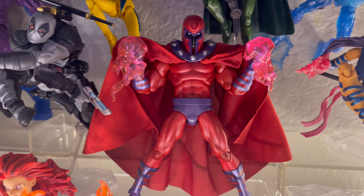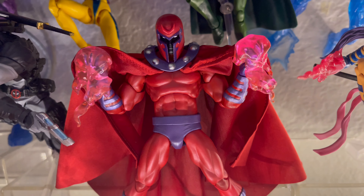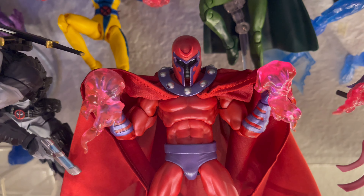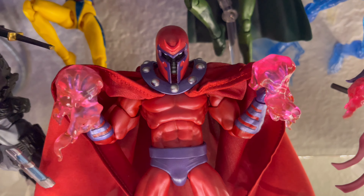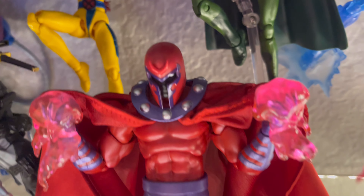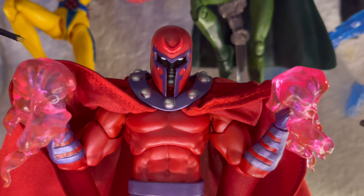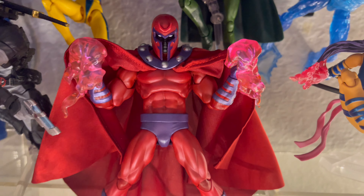Next up we have Mafex Magneto — this is the Age of Apocalypse version. He looks awesome and badass, I love the effects he brings. I myself removed his ponytails — he had them on this figure because in the Age of Apocalypse, Magneto does have a ponytail and long hair. I removed it all from the helmet, as you can see. I really love that black silhouette face they made in the helmet — it looks really, really awesome.